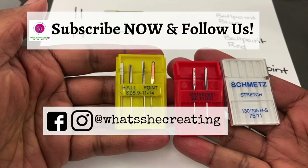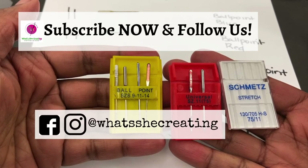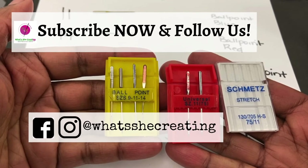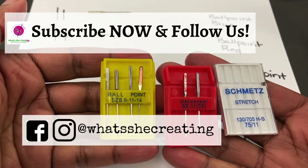I hope that this tutorial assists you in your sewing needle journey. Leave us a comment, follow us on Instagram or Facebook, subscribe to our page, like our video, and happy sewing!